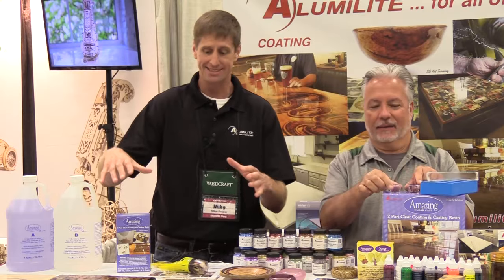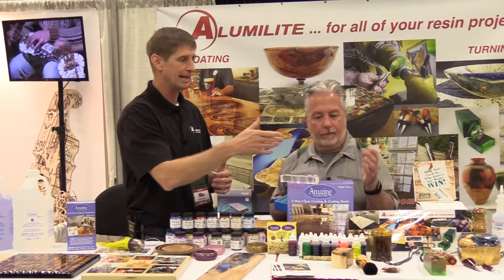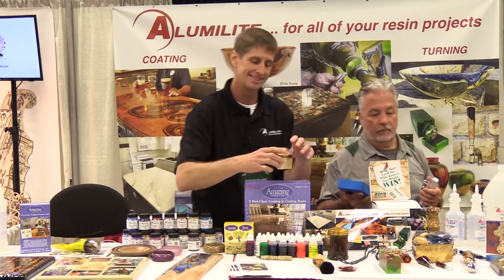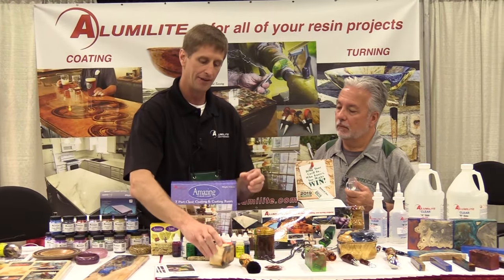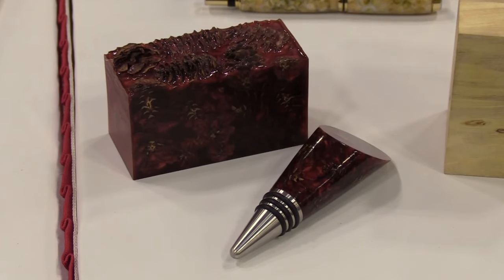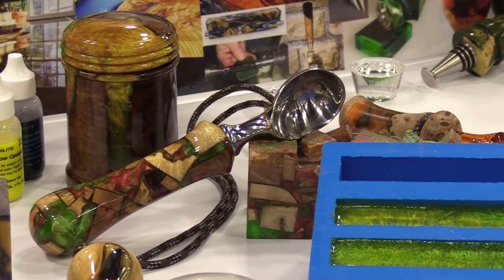So this is the epoxy used for coating and casting, and then we get into our urethanes. We can actually cast blanks — you can do them with all resin, or you can combine them with wood and resin and then turn those into phenomenal works of art: containers, bowls, urns, duck calls. It's just used for casting blanks.